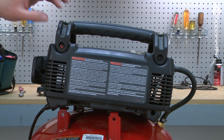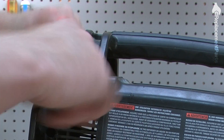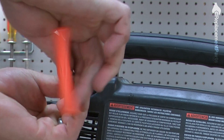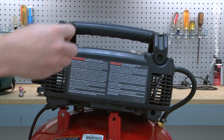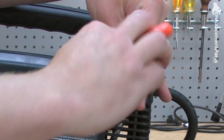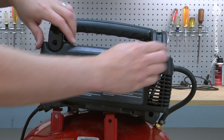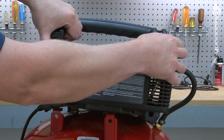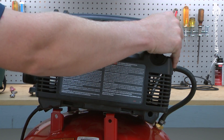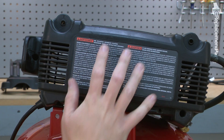Now, remove the two screws that secure the top handle to the pump. There are three screws that secure the two halves of the pump cover. I'll remove those screws, and then I can pull the back half of the cover away.